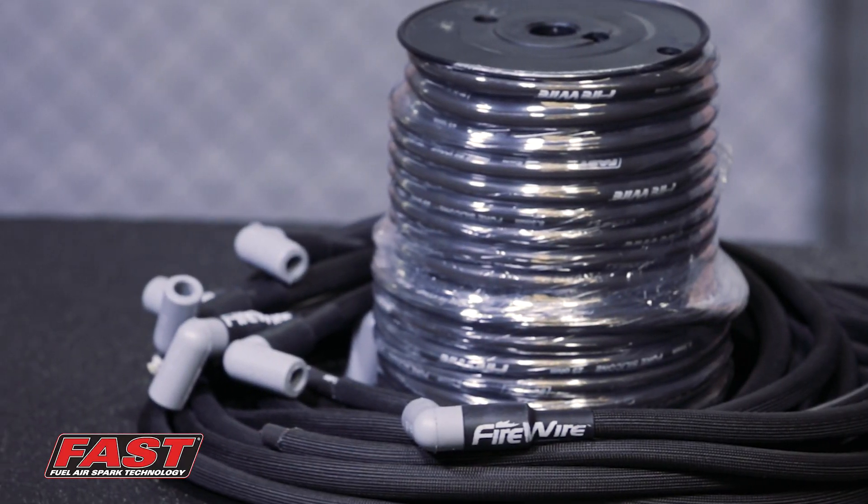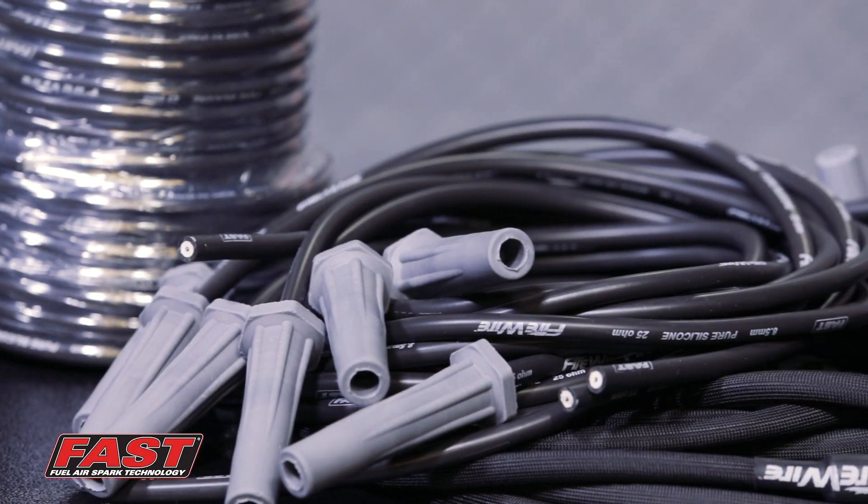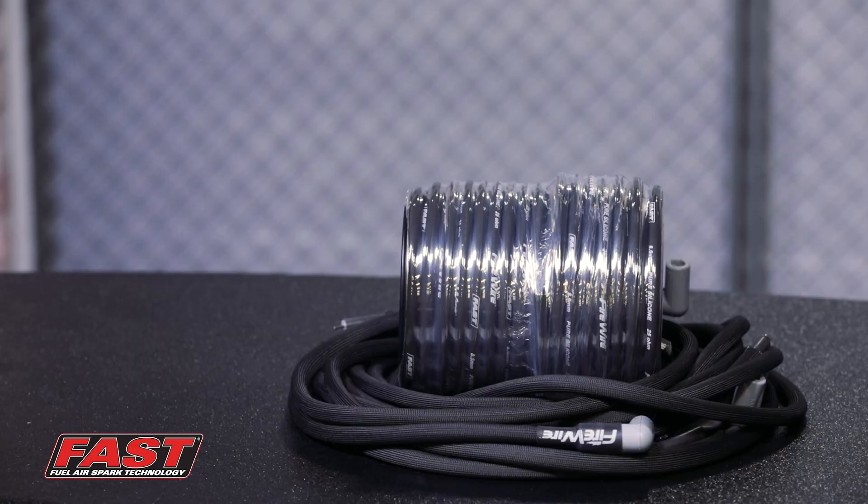Fast Firewires are the lowest resistance wires on the market at just 25 ohms per foot. That means you're sending maximum energy possible with every single firing. They also offer an incredible suppression capability, so we're eliminating all that electrical interference — and you know that's a must in any build.